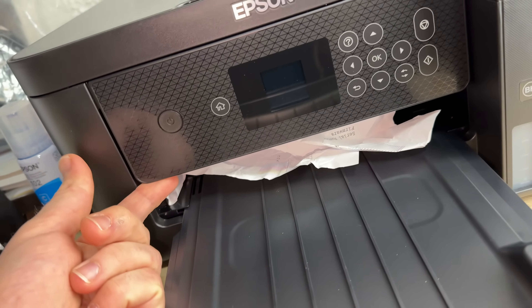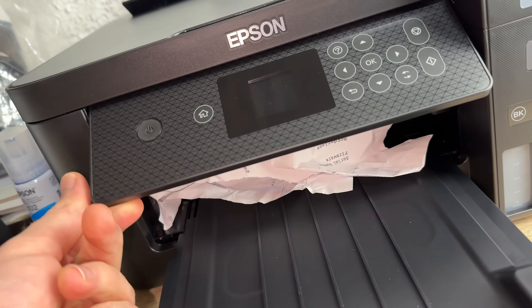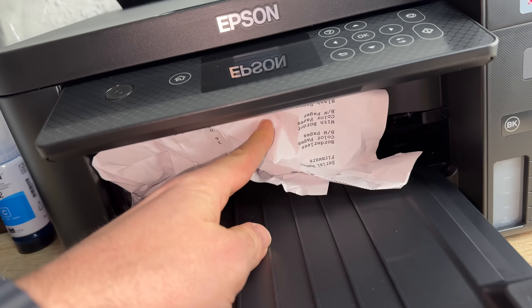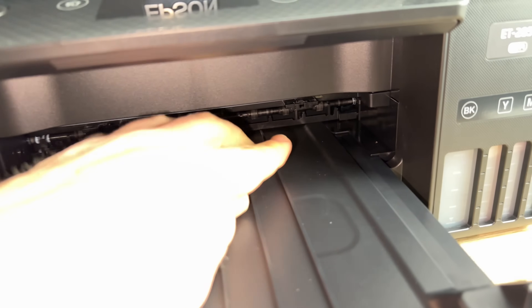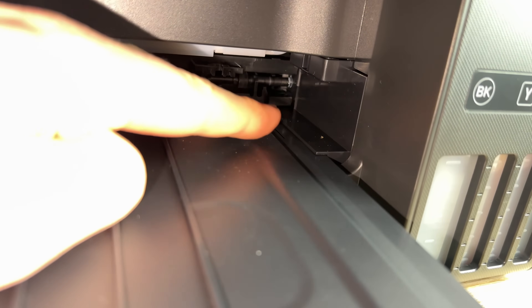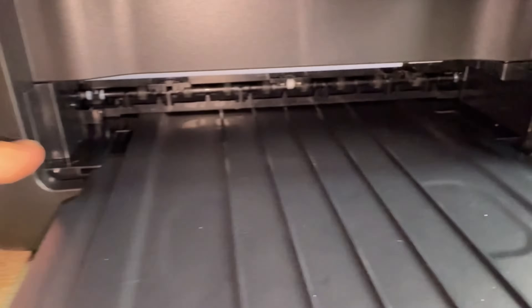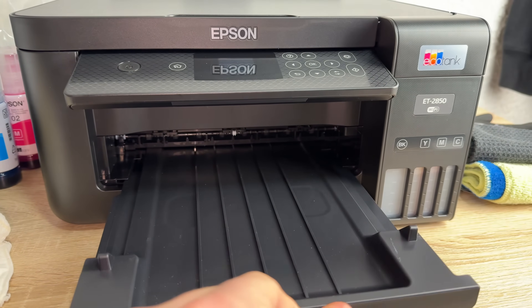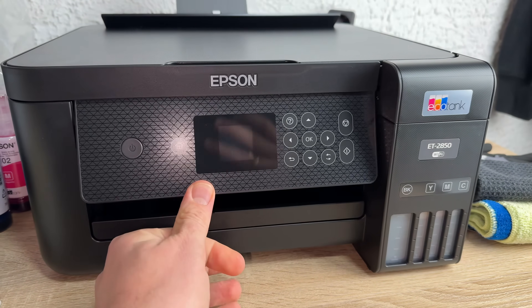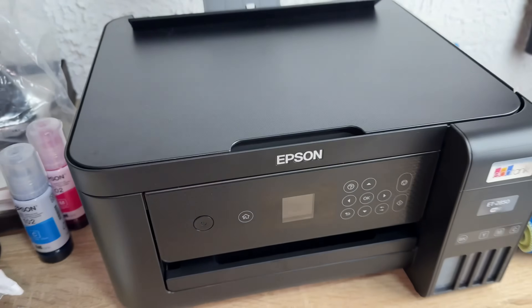It helps a little bit if you push up the LCD screen to get better access. Jammed paper can be there too — take your fingers, get it out, or maybe use scissors or something else. After this your job is done and the jammed paper is removed.